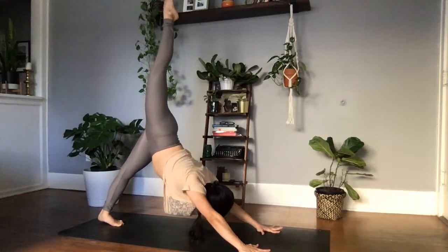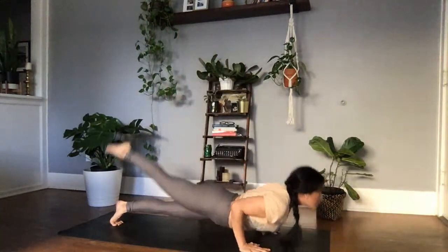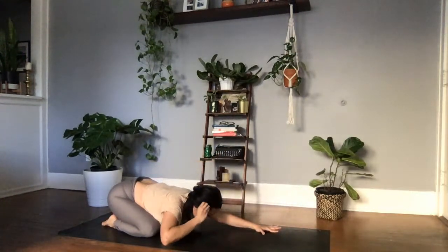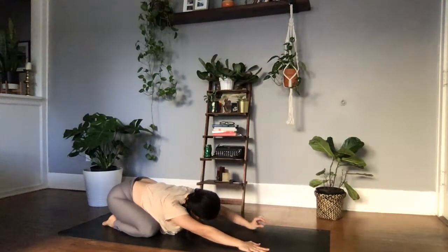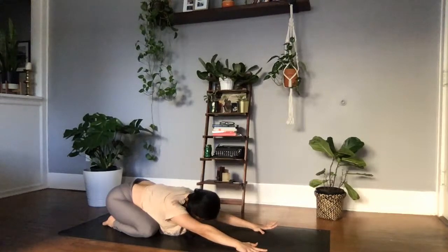Slow and controlled, bringing the right palm to frame the right foot and sweeping the right leg all the way back. Maybe keeping it lifted for that one-legged chaturanga as you bring the wrists underneath the shoulders — bring the shoulders past the wrists, tuck the elbows in towards the ribs, lower down. Upward facing dog, pull the chest through. Exhale, child's pose — big toes come together to touch, sending the chest down towards the earth. Taking this opportunity to come back to your breath and that intention. Can we trust our intuition here?